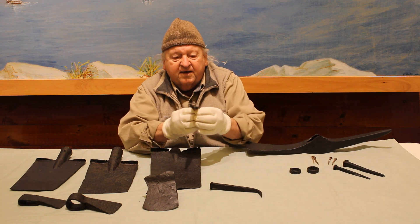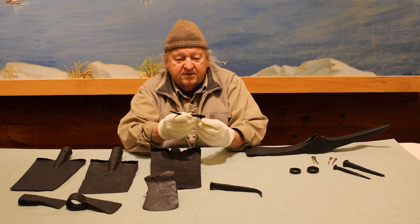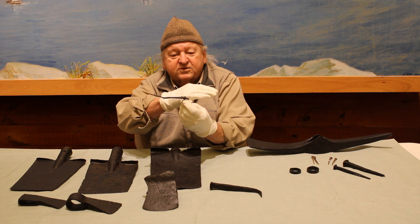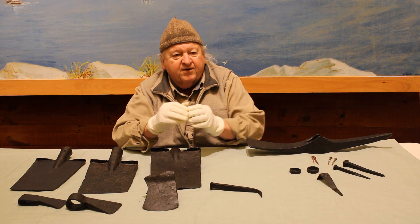And this is very likely a small trunk latch — a trunk hinge. It's not bending anymore, but this would have bent over to close the trunk. And that is pretty much what we have here.